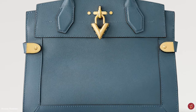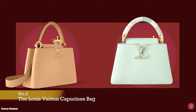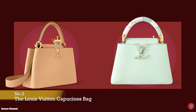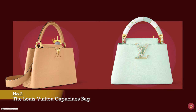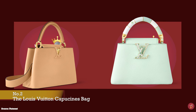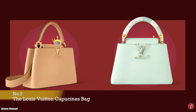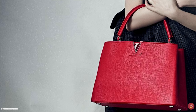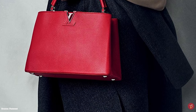The Louis Vuitton Capucines bag is one of the most highly desired and coveted Louis Vuitton bags, having secured itself a place in LV's archive of iconic designs. Launched in 2013 and designed by creative director Nicolas Ghesquière, it was first spotted on the arms of Angelina Jolie and caused quite a stir. It was quite the departure from the signature Louis Vuitton monogrammed canvas designs.